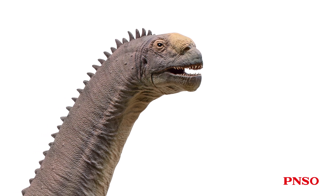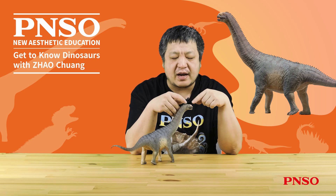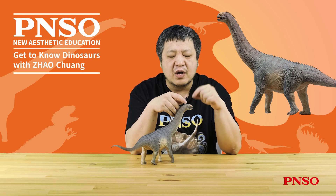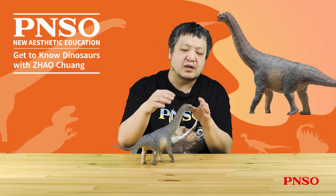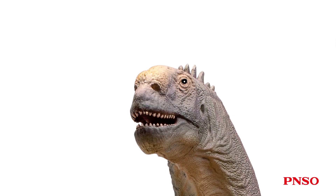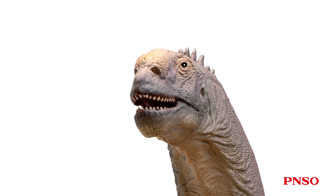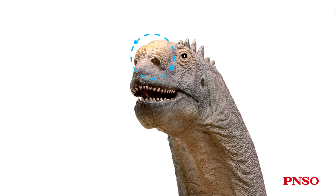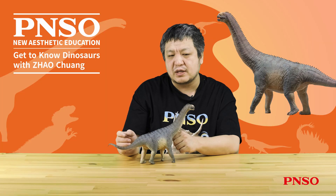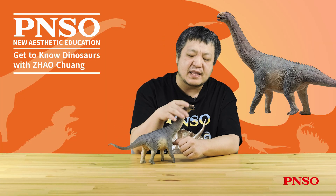So we now generally place the Camarasaurus nostrils at this location. In some early restorations, the nostrils were placed at a higher position, but now we know that they were possibly at this lower position. The large domed shape made the entire nasal cavity form a relatively large sphere. So when we restored it, we made it something like this — the nose, as a whole, was a relatively bulged structure with two nostrils underneath. When it was alive, this part was soft, so the nose might have been somewhat bright-colored.